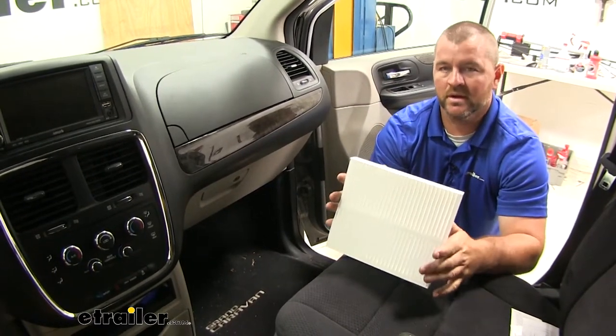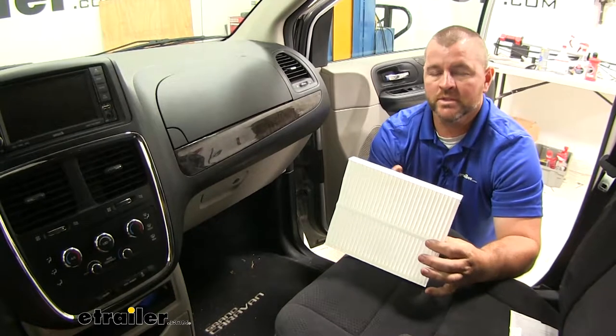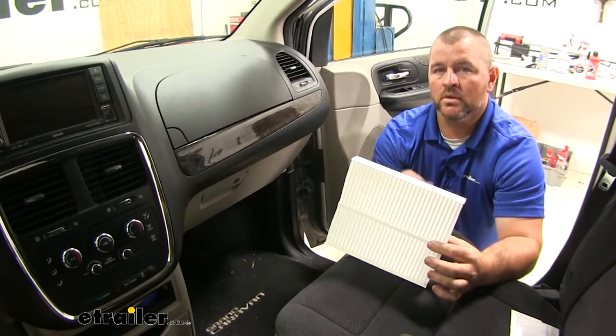Keep in mind, this is a very easy installation, so don't waste your money on taking it to a mechanic to have them do it. You can do it at home.